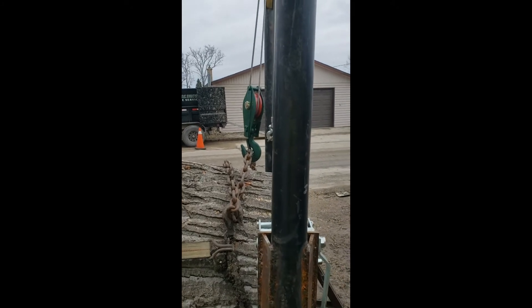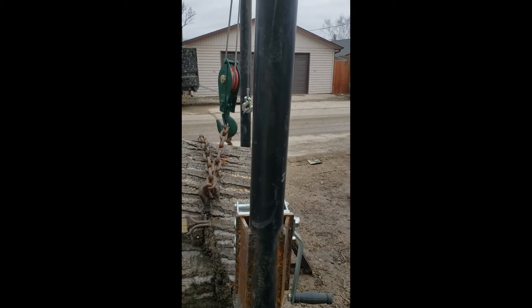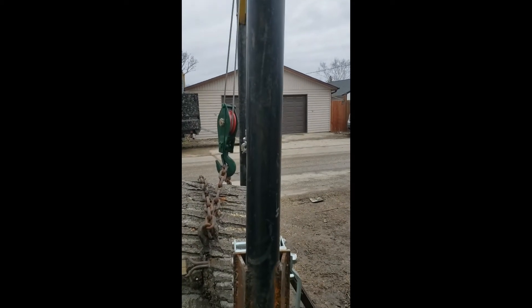If we look at the alignment, my block is a lot farther forward than my hoist. I have to back the truck up.